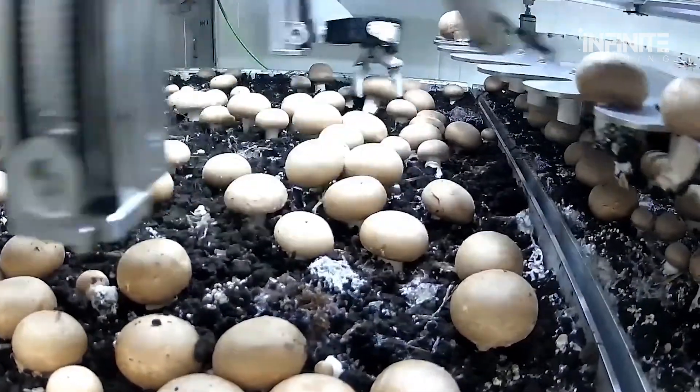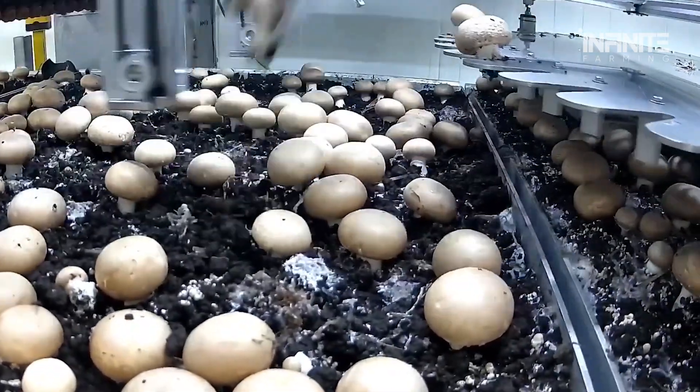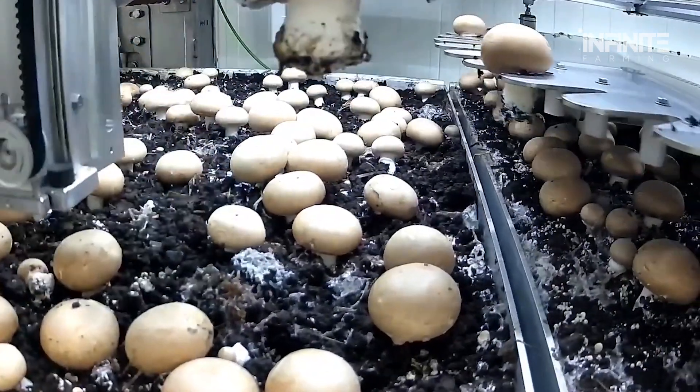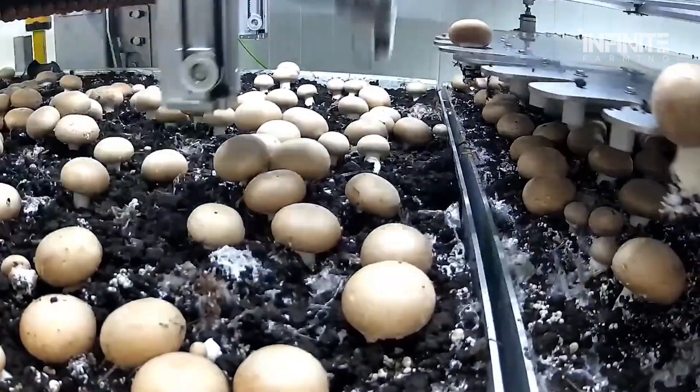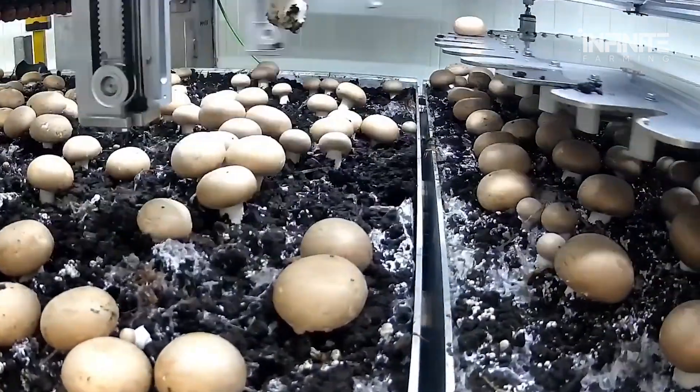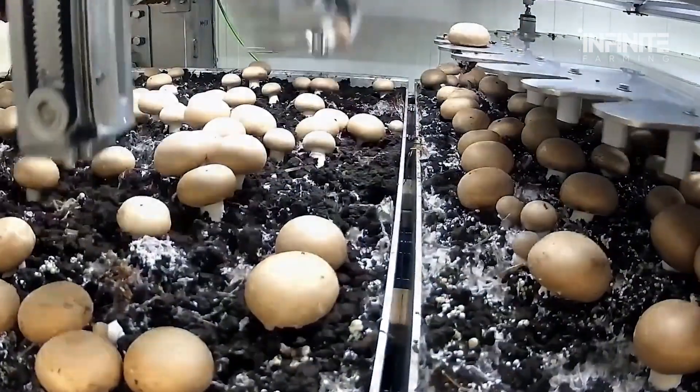After picking, the robots trim the roots and immediately sort the mushrooms based on size and quality, ensuring consistency with every harvest. This technology allows farms to increase their productivity and reduce labor costs, all while maintaining high standards.